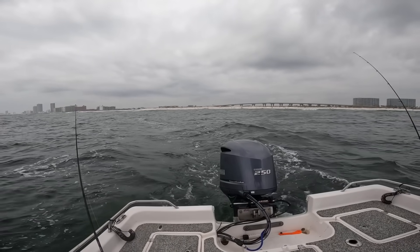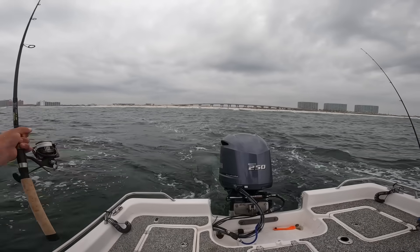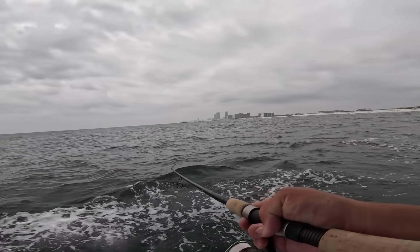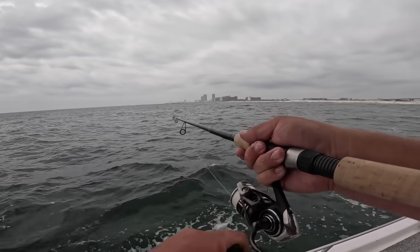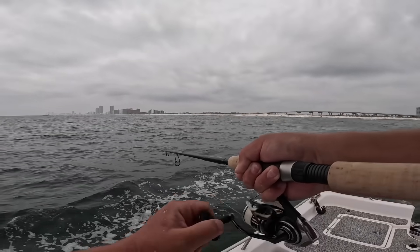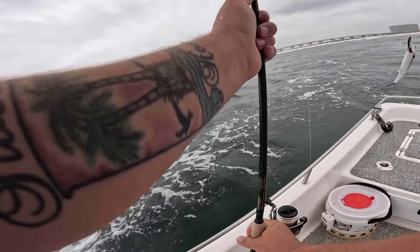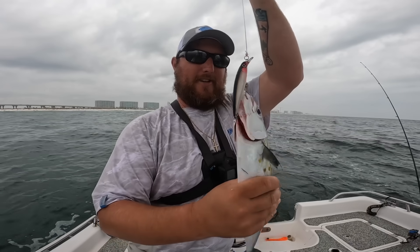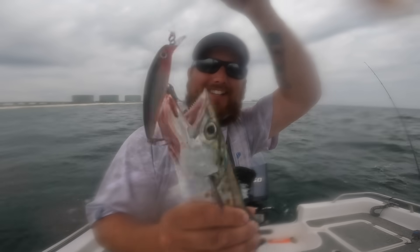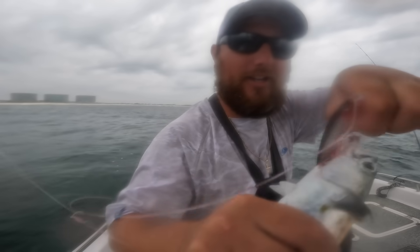X-Rap got it again — I may end up throwing an X-Rap on the other rod too. There we go. You want to take them nice and easy because they have pretty thin mouths, so you can pull hooks fairly easy if you don't have any stretch or a little bit of drag. There's another Spanish mack — that one's a little bit bigger, average size. Sweet, that's what I'm talking about. Another Spanish mackerel!